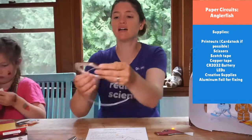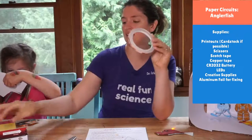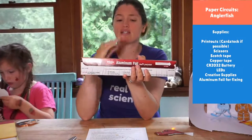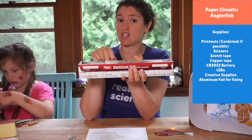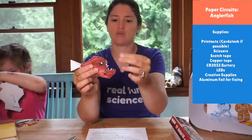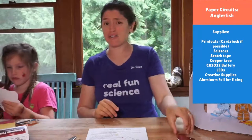Then you need conductive tape — like copper tape or aluminum tape. This is like the highways that electrons can travel on to light up your LEDs. If you don't have copper tape, you can use aluminum foil cut into skinny strips, though it's a little more difficult because it doesn't stay down as well. You can also use aluminum foil to patch little spots in your project. That is all we need — all summer long — to make our projects.